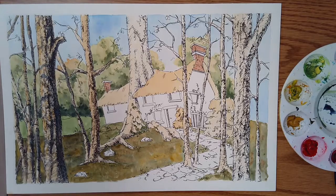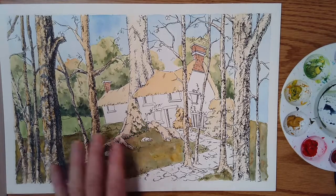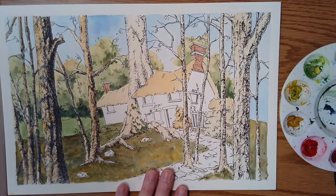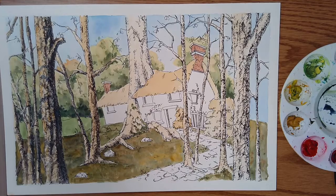All right, so you can see that I've done some already, but I'm going to show you what I've done and how I've done that. So I initially put down that really light wash of kind of yellow ochre and burnt umber.